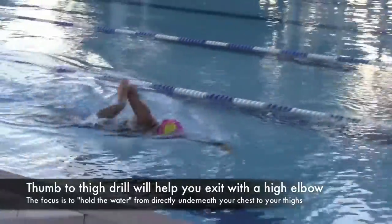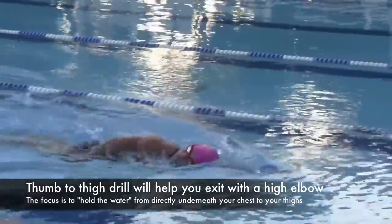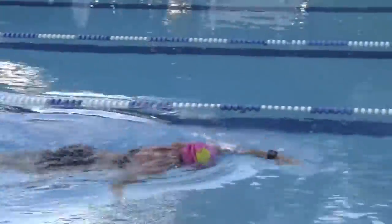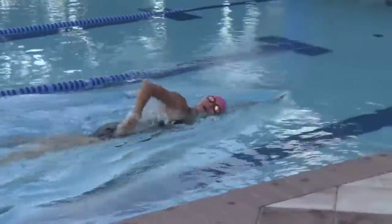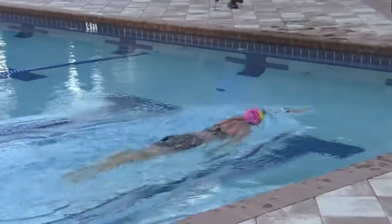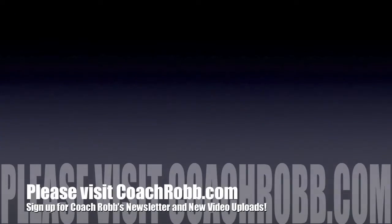One of the byproducts of this is a nice high elbow when she exits out of the water, because there's that emphasis on the back, good rotation, and a complete deep breath with each stroke. If you have any questions about this or any of our videos, please visit us at CoachRob.com.